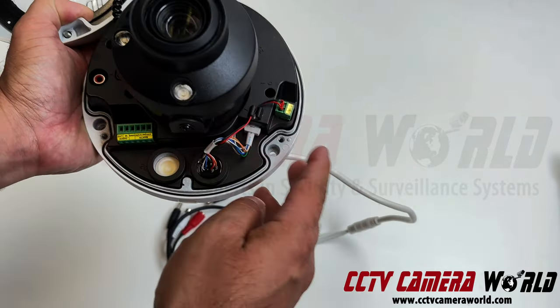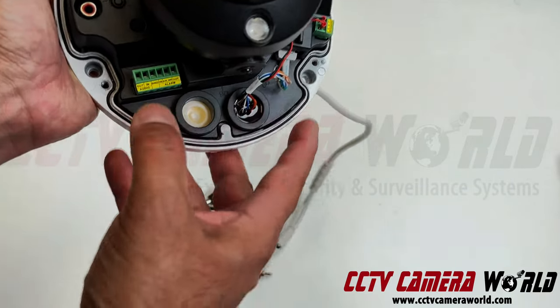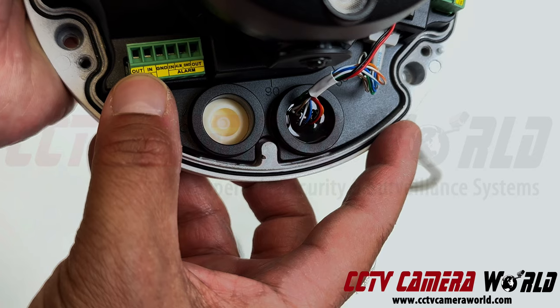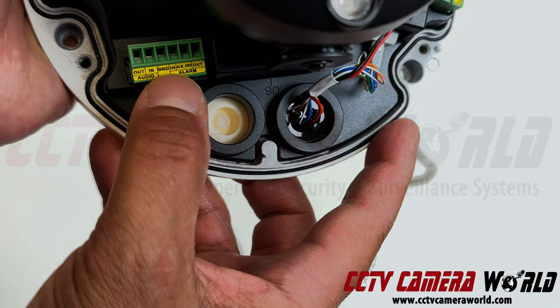It's a PoE camera. If you wanted to connect a mic, you have to open up the camera's dome cover and access the internals. Inside it says audio out, in, and ground. The way you connect a mic is you put the positive wire into 'in' and the negative wire into 'ground'.